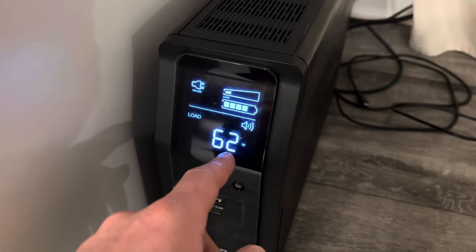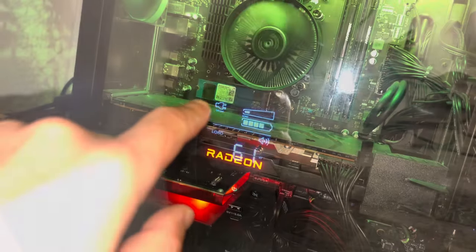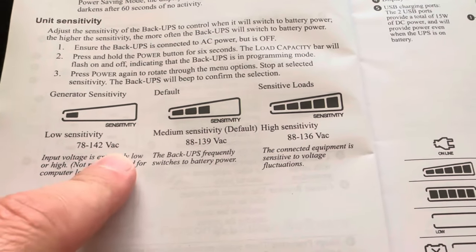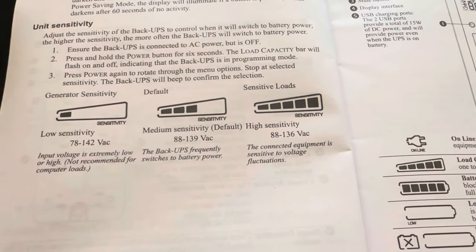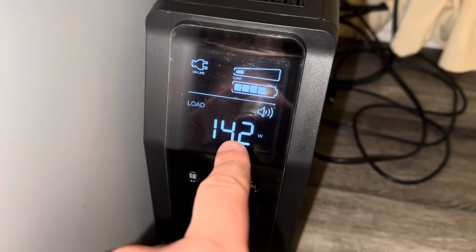I connected the desktop and monitor but I still haven't connected the speakers — I'm a little worried because they're kind of powerful. Right now it shows only 60 to 80 watts usage, but we're not doing anything yet even though it has a big video card. You can even control sensitivity through the app — there's a lot you can do.